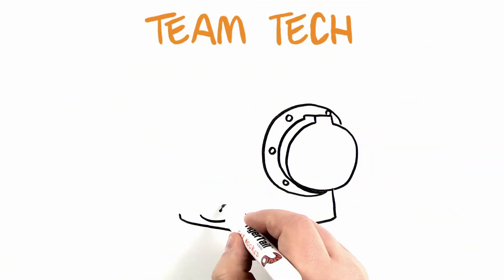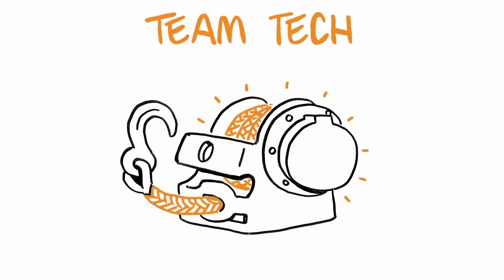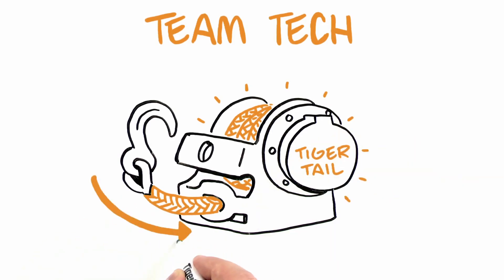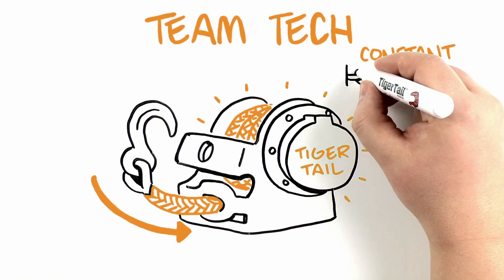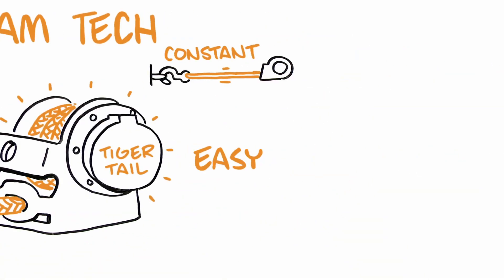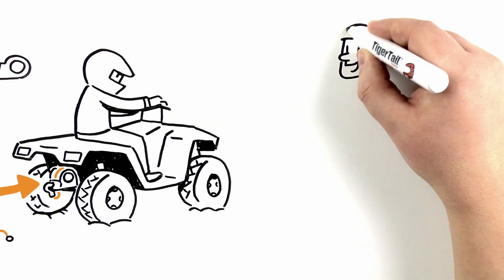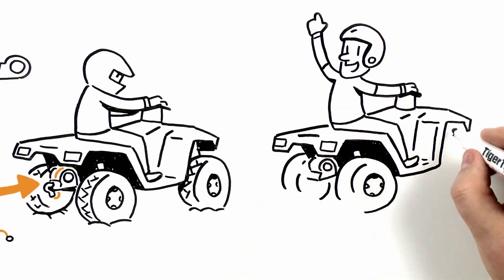Team Tech figured out a better way. Visualize a winch, only dynamic. Tiger Tail Tow System is a self-retracting spool of durable line that maintains constant tension and self-stores. It's easy to install and use, no wiring, and is always ready when you need it. And it's fast.